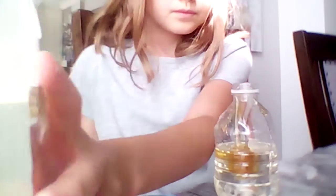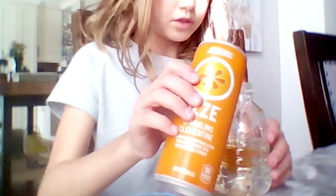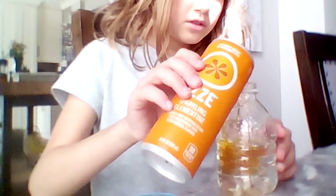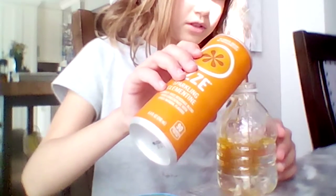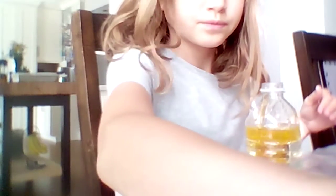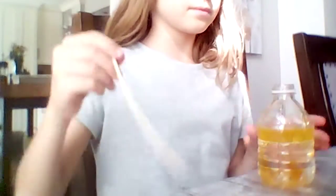Here we go. I don't want to get a lot of these. It's watery, so it looks good. I'm going to get a stick — okay, I'm going to get one of these things — and see if it won't work.